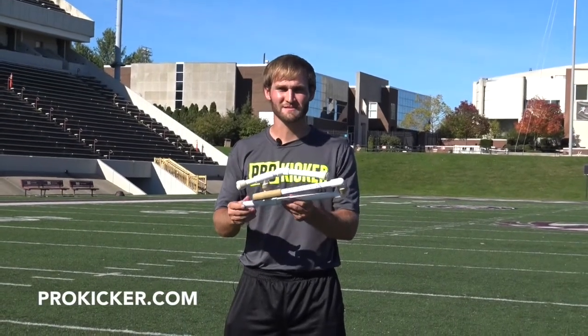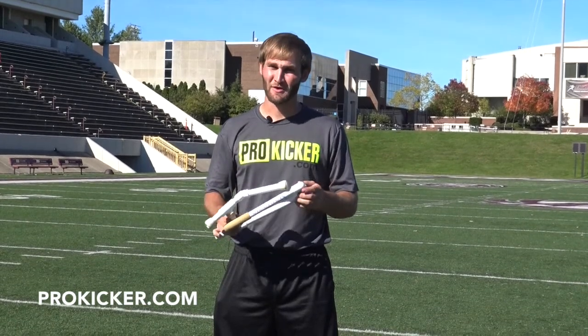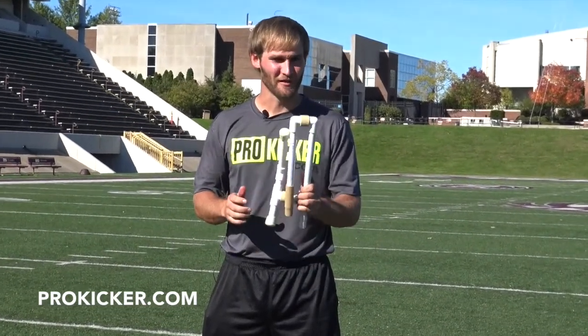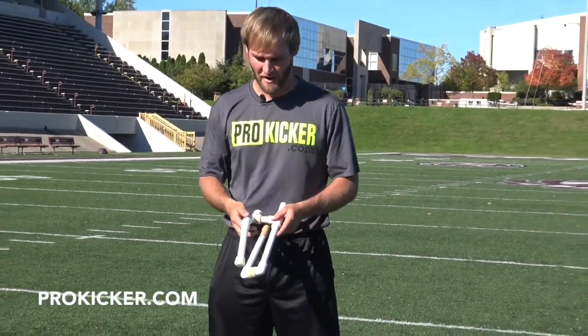Here to talk to you about ProKicker.com's Sidekick Portable Football Holder. This is an economical holder, been on the market for 20 years, very reliable. Here in its compact form, it is great for travel, lightweight, fits in your bag.